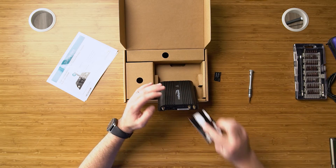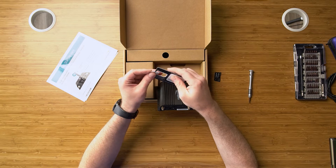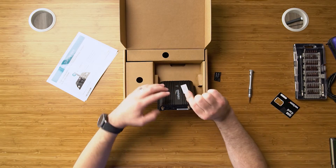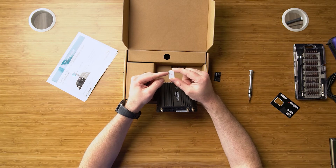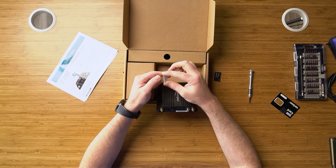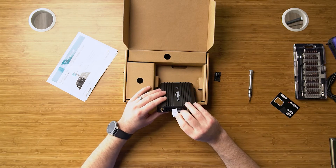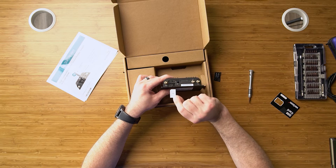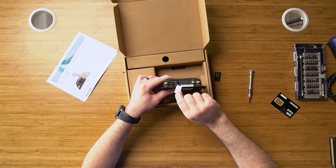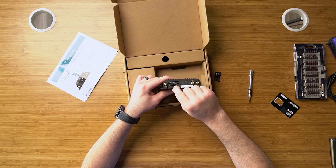We'll take out our SIM card — I have a Verizon 2FF SIM card here. As you can see, there is a notch here in the top of the SIM card, and there is a chip on the other side. We want to put the chip facing down, and we're going to put that into SIM card slot one, notch in first. As you can see, there is a little indication showing how to put that in.